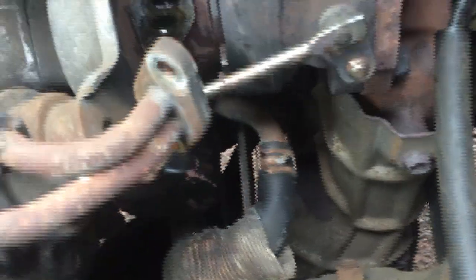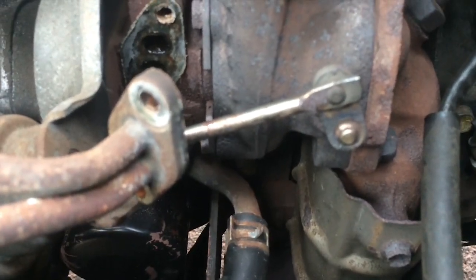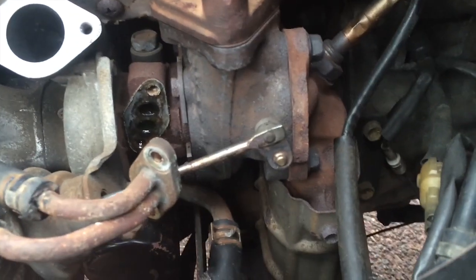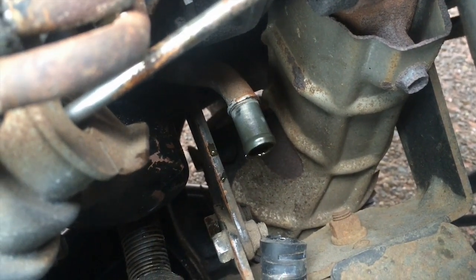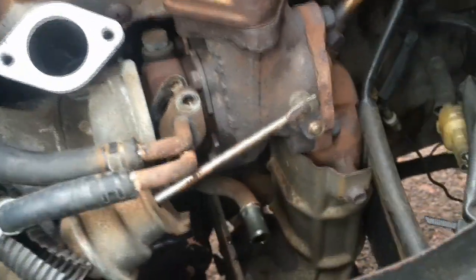I'm finding even more things to take off. I have to remove that and that, and then mount the metal tube thing on the new turbo. I'm wondering if there's oil in that too. Nothing really dripped out but it looks like it's got stuff in it — I don't know if it's oil or coolant. Yeah, it's oil — oil line. So maybe that's the oil going back into the engine or something.